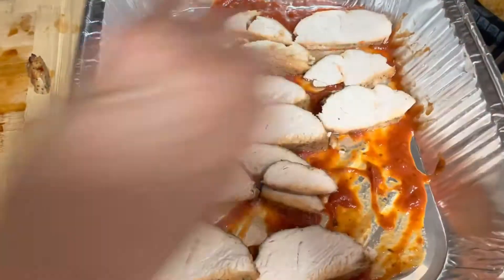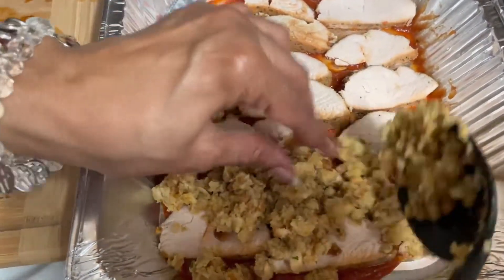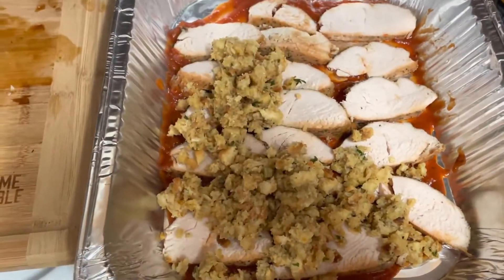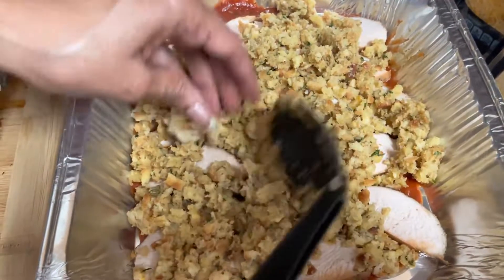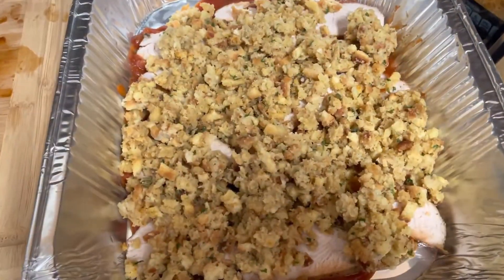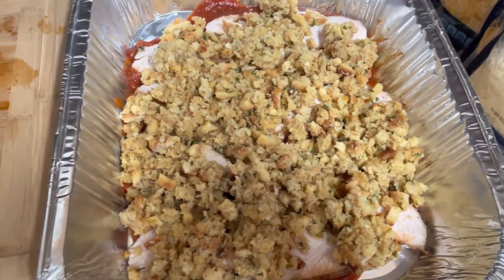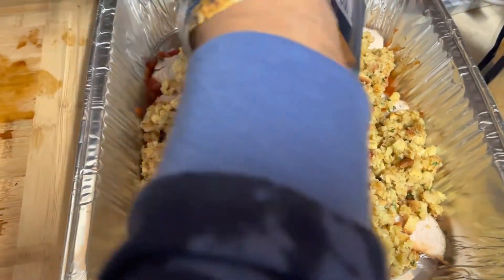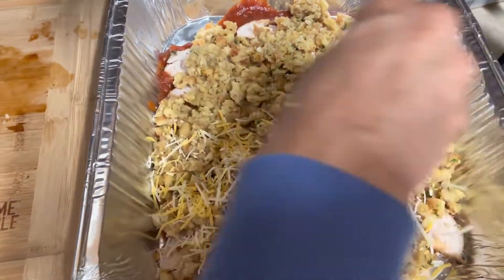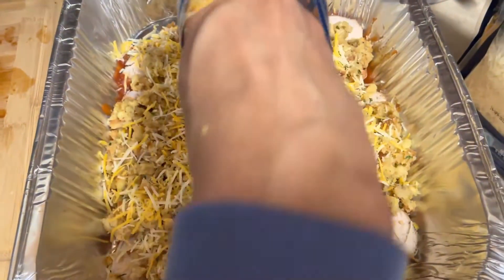We're gonna use this pan here. If you want to make more than one layer, please do. Put a layer of the stuffing on — as you can see, it's not too much, it's just right. Now let's go ahead and add some cheese. Whatever cheese you want to use is perfectly fine. I've got the parmesan cheese too — yes I do, I've got parmesan cheese.